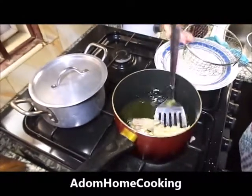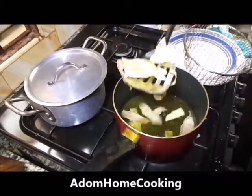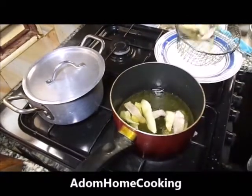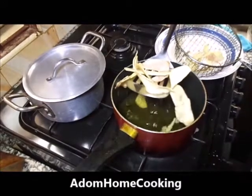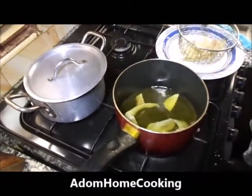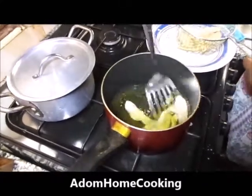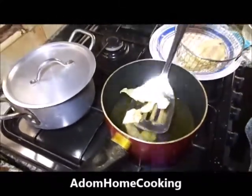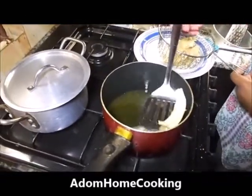My cocoyam crepes is ready. I'm taking it out of the oil and putting it in my strainer or colander to strain it. You can also place it on a kitchen towel to take off the excess oil and drain it properly.